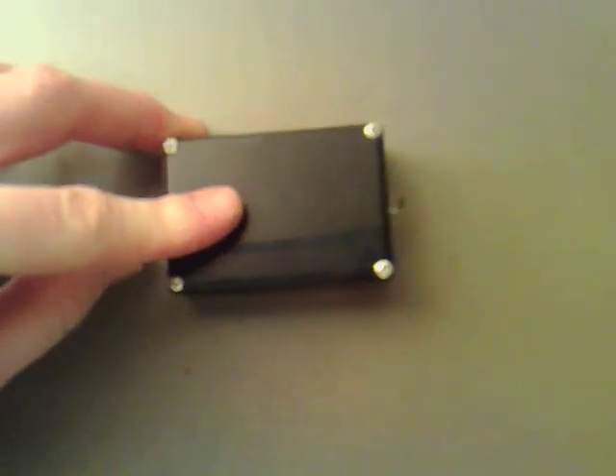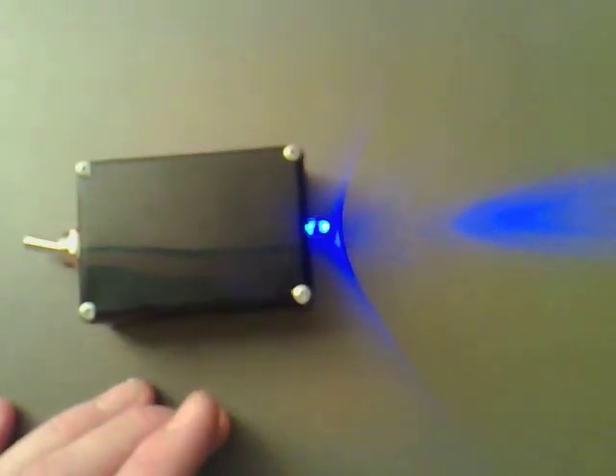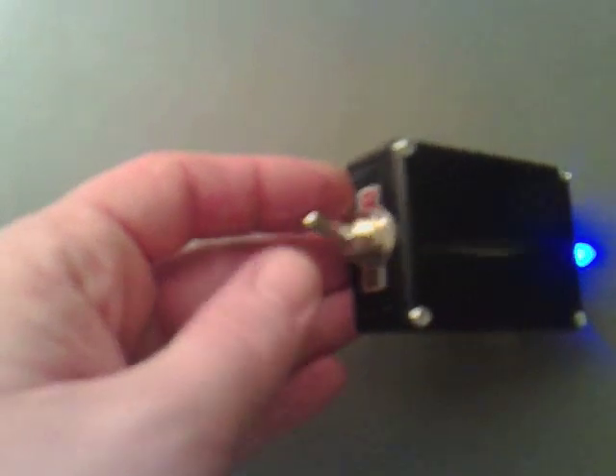And if I flick it the other way, it's running off the other battery and charging the other battery. It's all just controlled by the contacts on this switch.